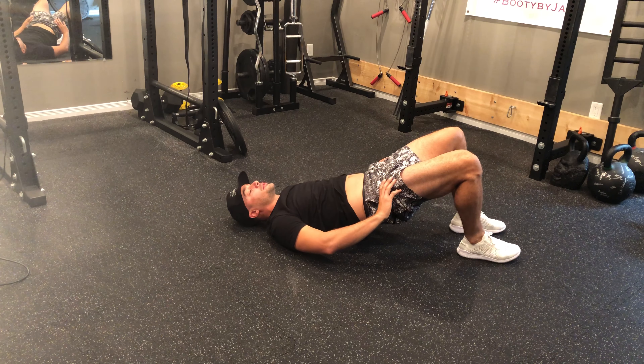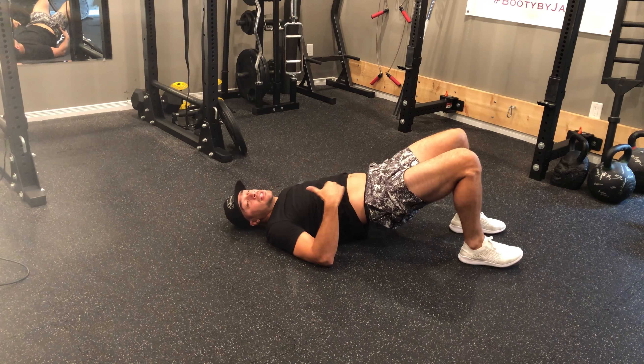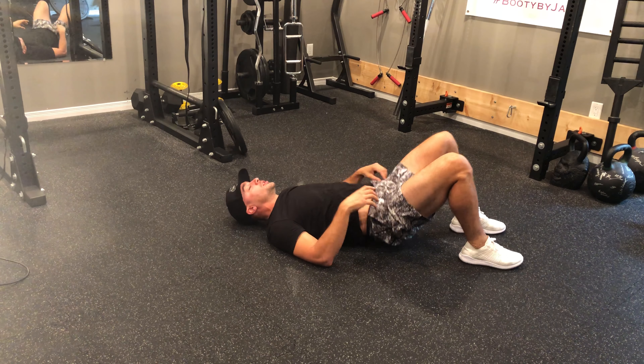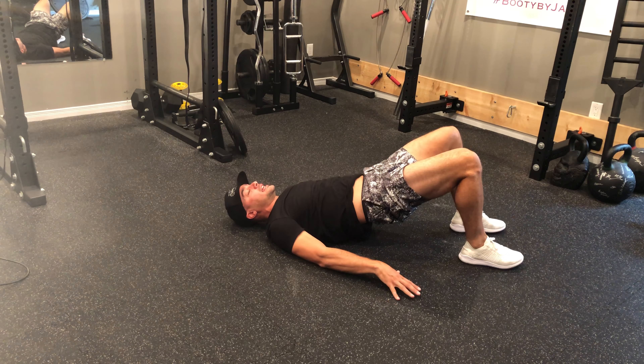As I'm bridging up, stay strong through the glutes — keep them nice and tight, nice and strong. Specifically, as I go for that march, my lower leg glute — the leg that's standing on the floor — has to work really hard and produce as much force as possible so that we're not arching through our lower back or putting any tension in our lower back. We want to be strong through the hips and make sure the glutes engage.